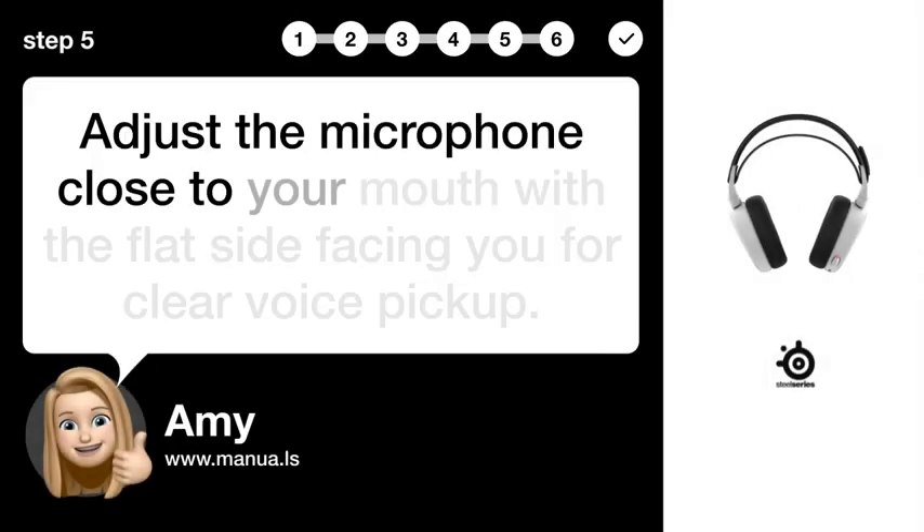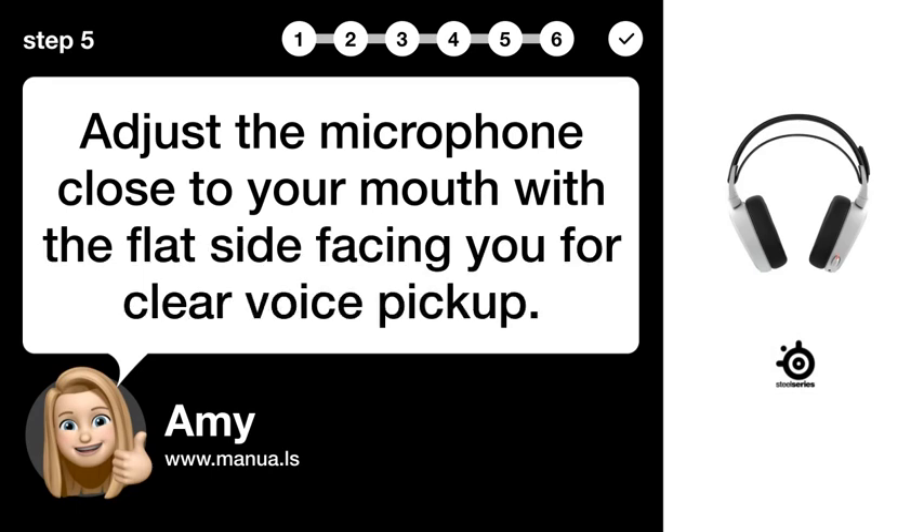Step 5: Adjust Mic Position. Adjust the microphone close to your mouth with the flat side facing you for clear voice pickup.